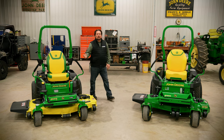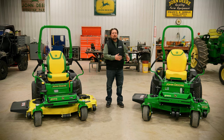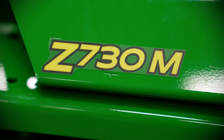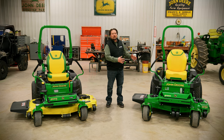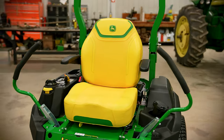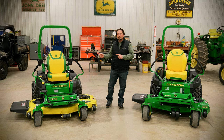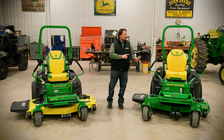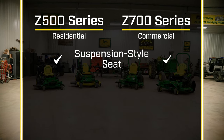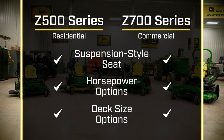As we step out of the residential machines, we step towards a professional-grade machine in the Z700 series, represented here by the Z730M. You can see right away this is a more robust machine with larger frame rails, larger seat, larger engine, and bigger transmissions. Similarities between the Z500 and the Z700 series include the same suspension-style seat, the same horsepower ranges, and the same deck size options.